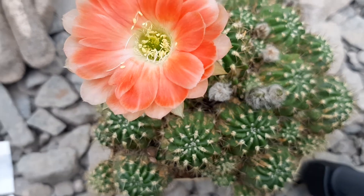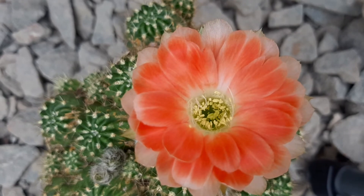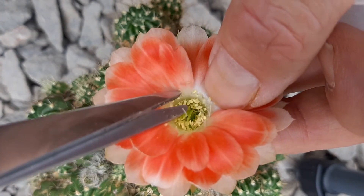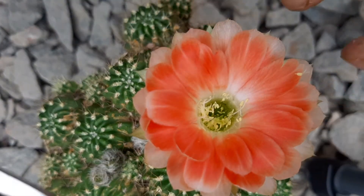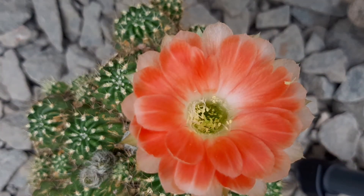I need to move the camera a little bit — alright, this gives me more space. You need to be very careful that you don't cut away the stigma, because if you've cut that, then you've done goofed and your crosses will certainly fail.